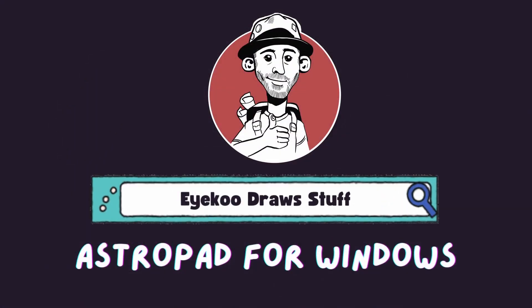Hello, Ryan here with another ArtTech video. It's been a little while since the last one because we've been travelling for a bit.